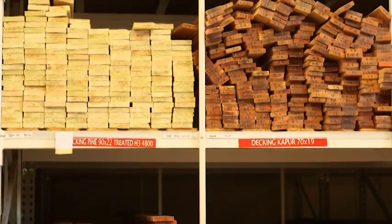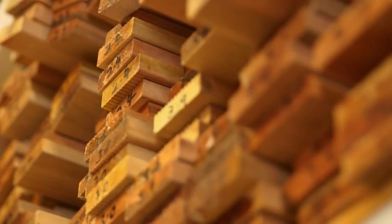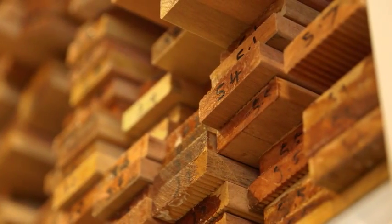Everybody loves a big Aussie deck, and if you think you're pretty handy on the DIY, this is definitely a project you should tackle. But there are a lot of options when you're choosing your timber, so we're gonna have a look at a few. I start down at my local Stratco — they've got all the species laid out so I can get an exact picture of what I'm gonna get when the deck goes in.